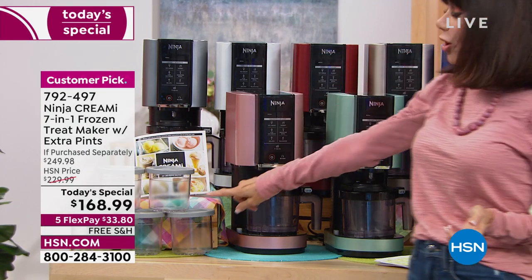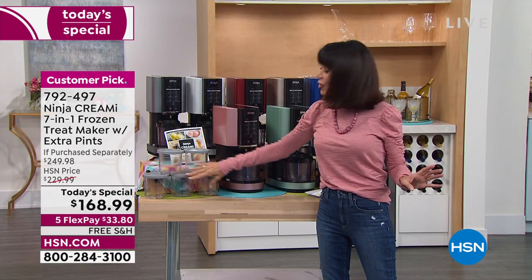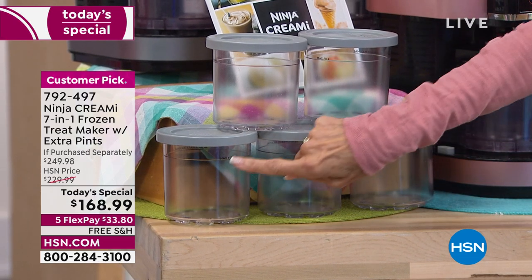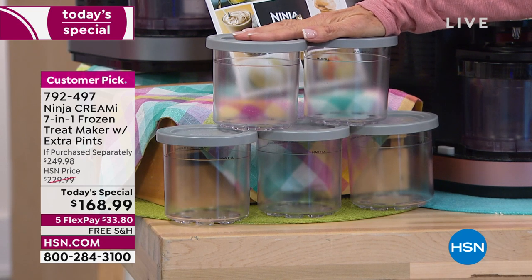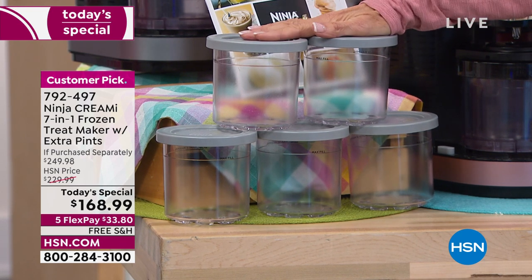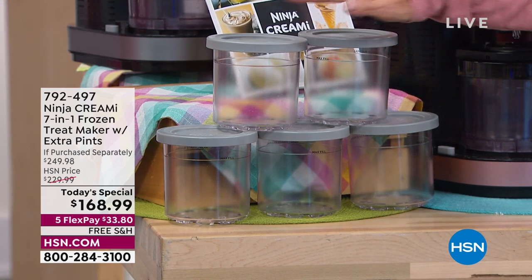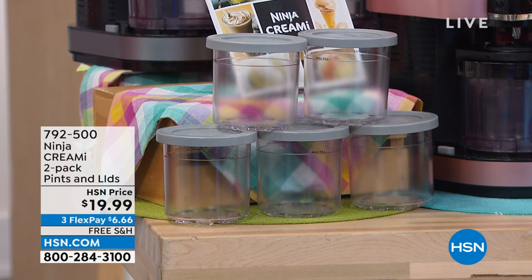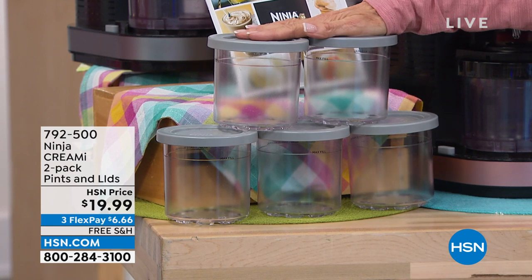You're not just getting the unit itself, which is $229. These pints are crucial — they're where you make your ice cream. The normal configuration had three, but we're giving you two additional pints. The two pints alone are $19.99, and you can buy even more. There's a two-pack with pints and lids for $19.99, so you can essentially take that $20 off the price of the unit.